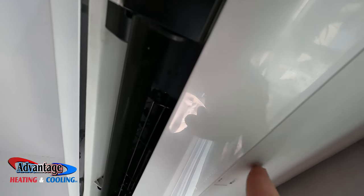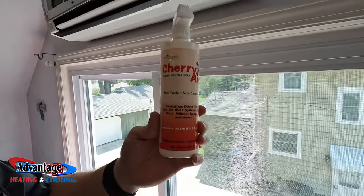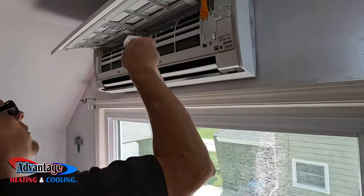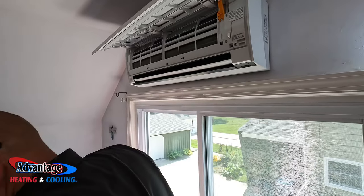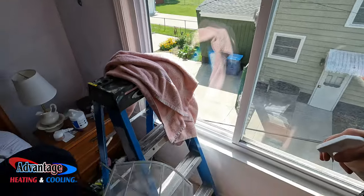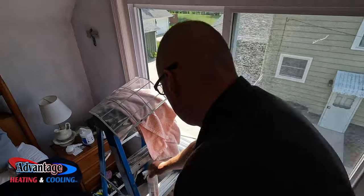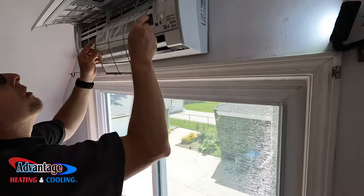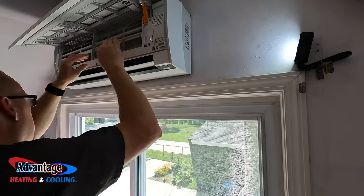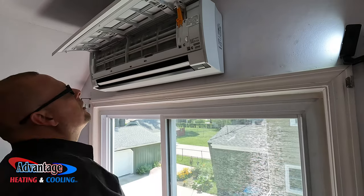Just stick a nail right in there and pop it out. Now that I've got everything put back together, I like to spray a little bit of this Cherry Air Odor Neutralizer — just lightly give it a spritz. I like to spritz it on the filters, just like that, then slide the filters back up in there, just like that.